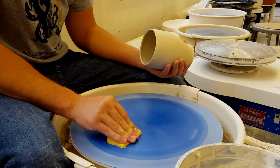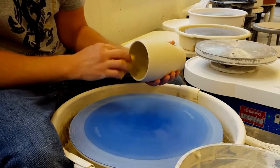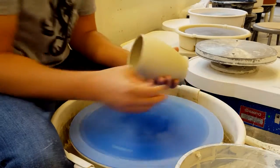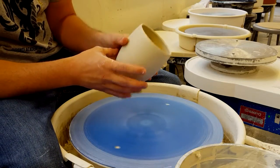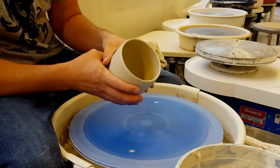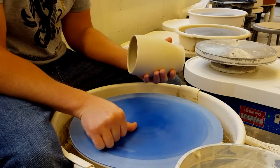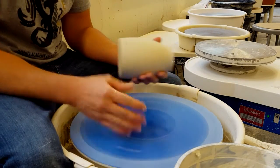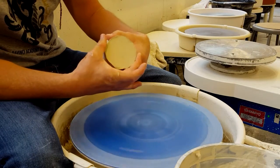I'm going to help you stick it down to the wheel head better. I'm going to get the wheel damp and get the pot damp. Especially with a mug — I know we're doing bowls right now — we want to trim these kind of wet so that when I put a handle on it, it won't be too dry for the handle. In general, you want leather hard when trimming. Leather hard.